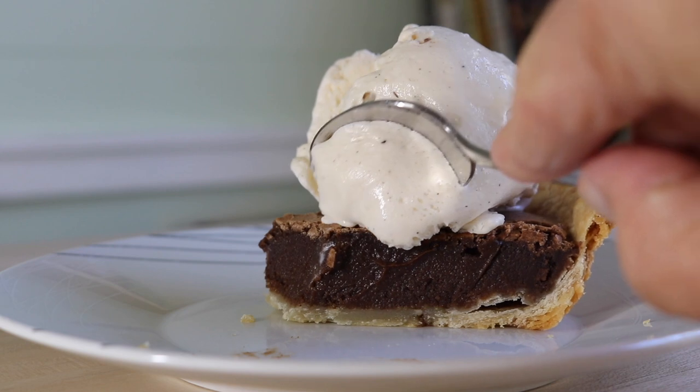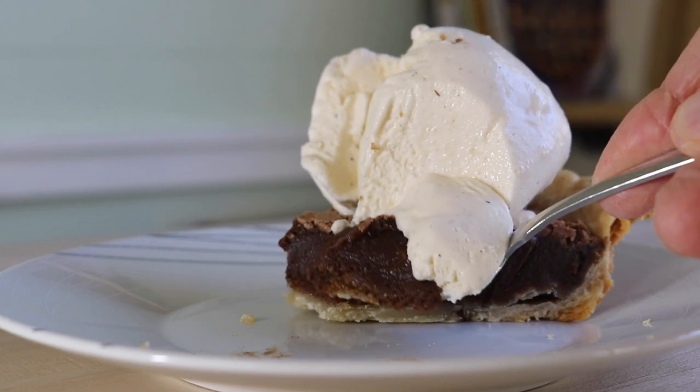So have you ever heard of chocolate chess pie? More importantly, have you ever tasted chocolate chess pie? If not, you really need to. Let me break it down for you.